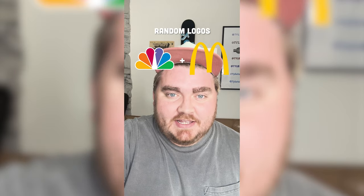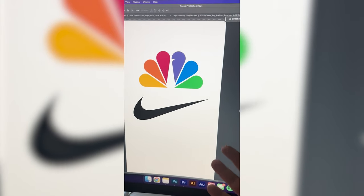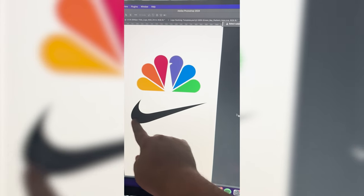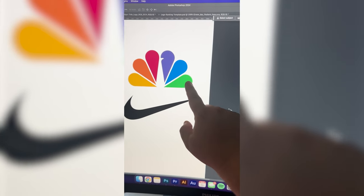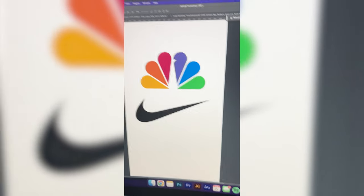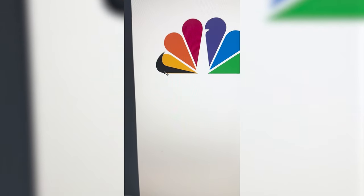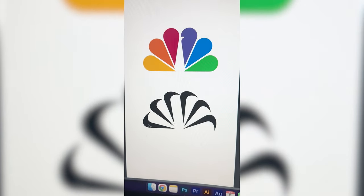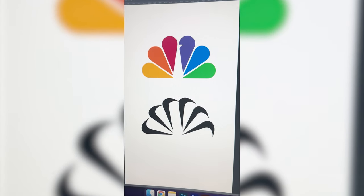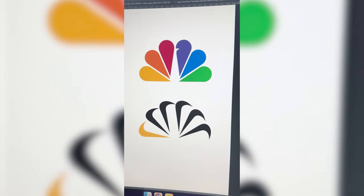Whichever two logos this filter lands on, we're gonna mash them together. Up first we have NBC plus Nike. So I'm thinking this is going to be pretty simple — what I want to do is take this exact shape and just put it in the place of each one of these little guys. Add in this little beak once I get all of those. Now I need to go ahead and make multiple different copies of the Nike logo and just place them around. Now for each of these I need to go ahead and add a color overlay in the exact colors from the NBC logo.